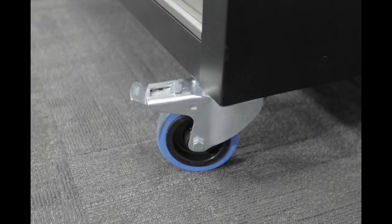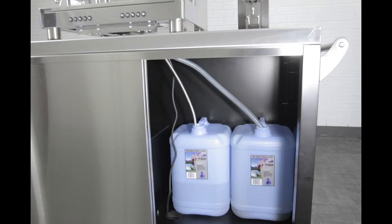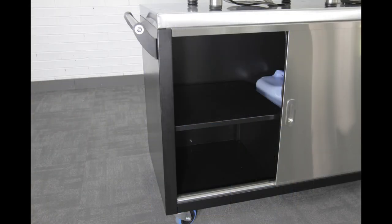Lockable casters enable easy manoeuvring and locking into place when needed. The right hand side has room for water storage or a small fridge, and the left hand side has shelves for extra storage.